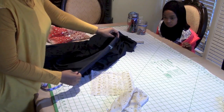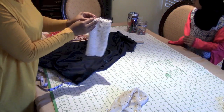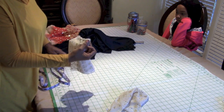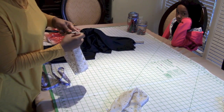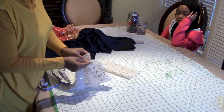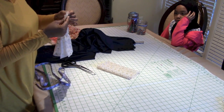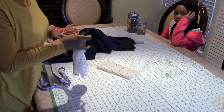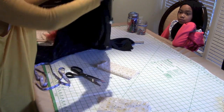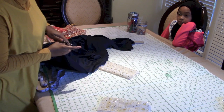The next step is to locate the center of the armhole. You are going to sew up two sides of the rectangle cuff. I went ahead and sewed up two sides of the rectangle before attaching it. Then locate the center of the rectangle and put a little snip, and do the same on the abaya. The reason for the snip is so you can align the two centers together and avoid misalignment when you sew it up.